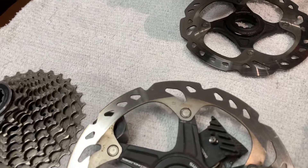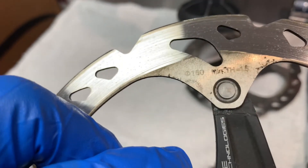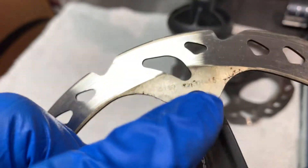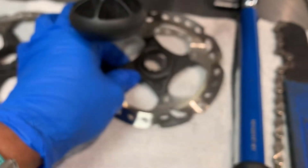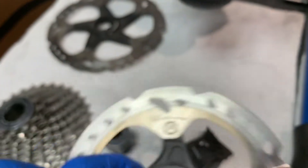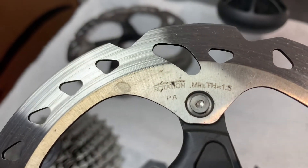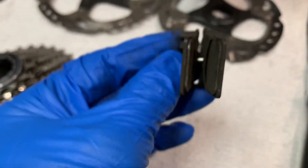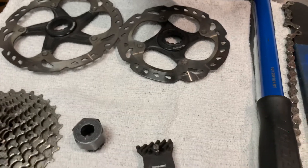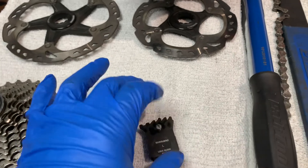It's also important to pay attention to your rotors. A lot of times you might go in for replacing the pads when what's really needed is rotor replacement too. You can see right there it says 1.5 — that's the minimum thickness of these rotors. A common scenario in my shop is a customer comes in saying they need their brakes bled because they've got no braking power. In actuality what they've got is worn pads, worn rotors, or both, and that's why the pistons are not able to grab with enough force onto the rotor.